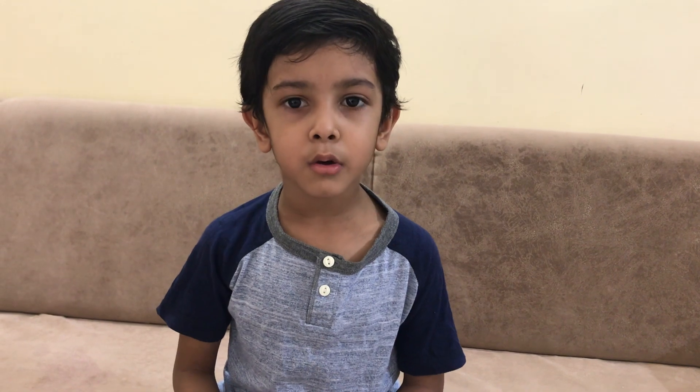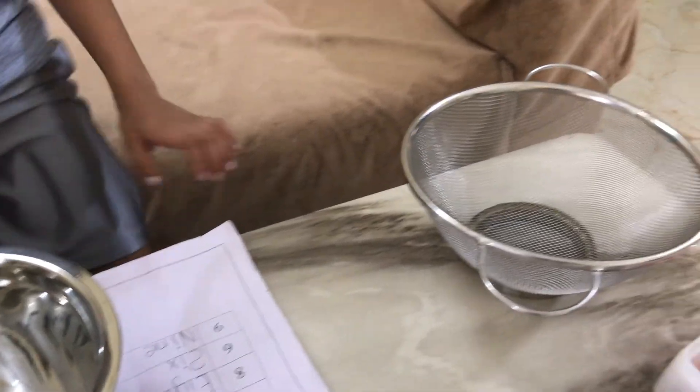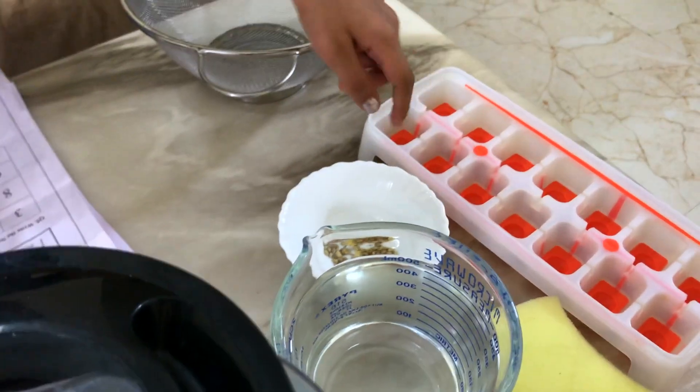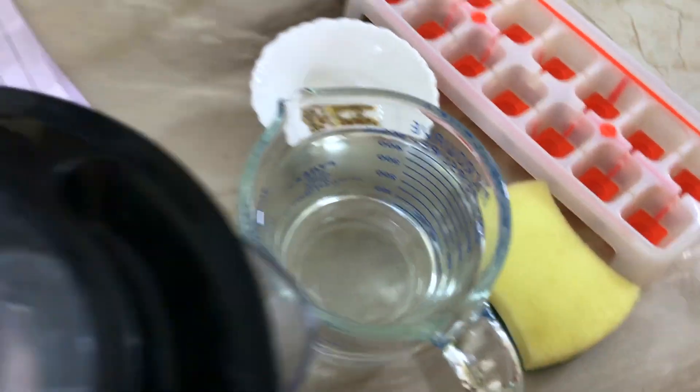First we have a bowl, some papers, a strainer, a mould, some seeds, a sponge, water, and a grinder. So let's get started!